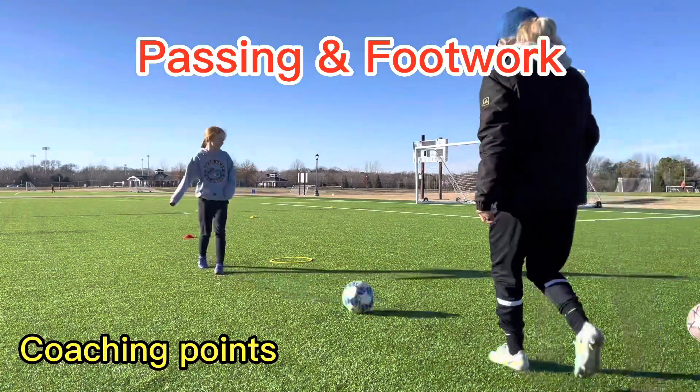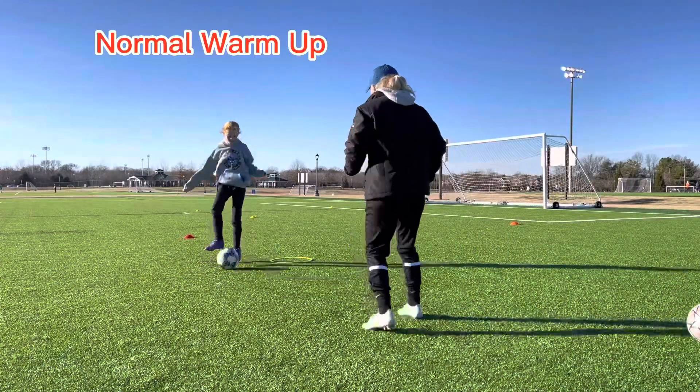All right, are you ready? Yes. Ready, set, go. Good.